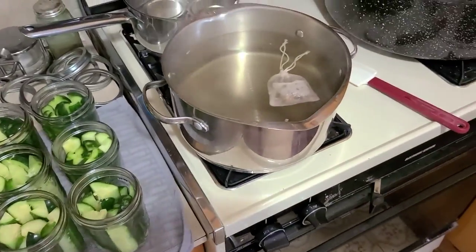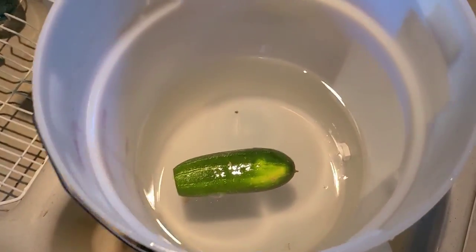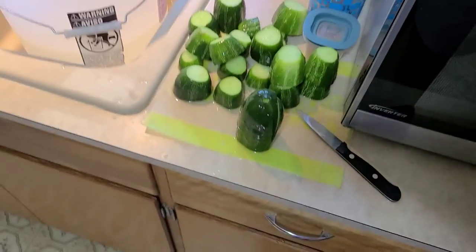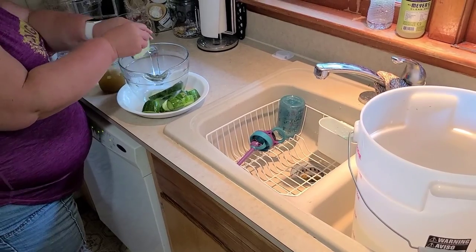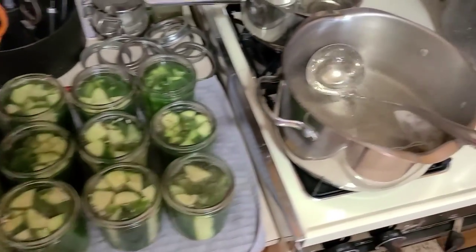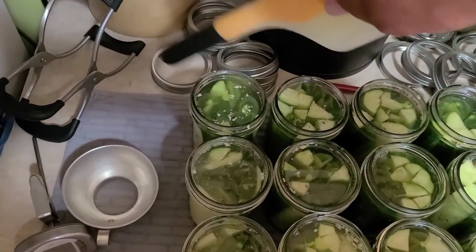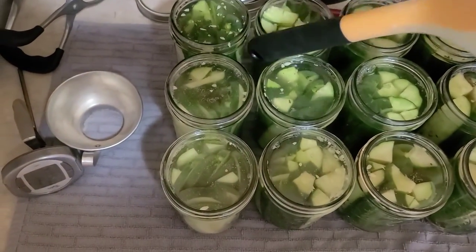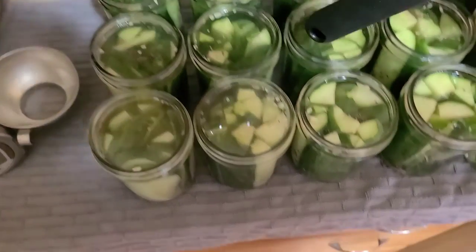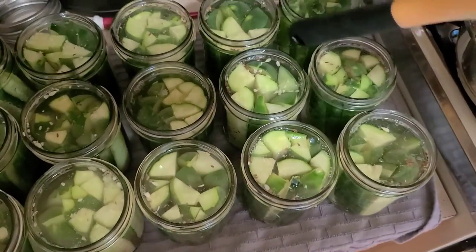All our jars are stuffed as tight as we can get them. We're waiting for the brine to come to a boil and the canner is preheated. Kelly is going to use the remaining cucumbers to make some refrigerator pickles — you can find that recipe in one of our prior videos. The brine came to a simmer and we've filled the jars to a quarter-inch headspace. I use a plastic handle implement to knock out any air bubbles in the jar and give them a little shake.